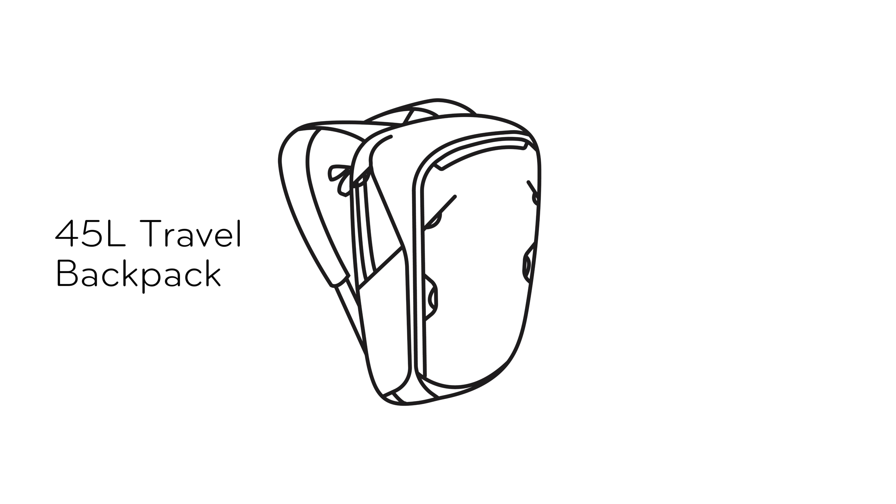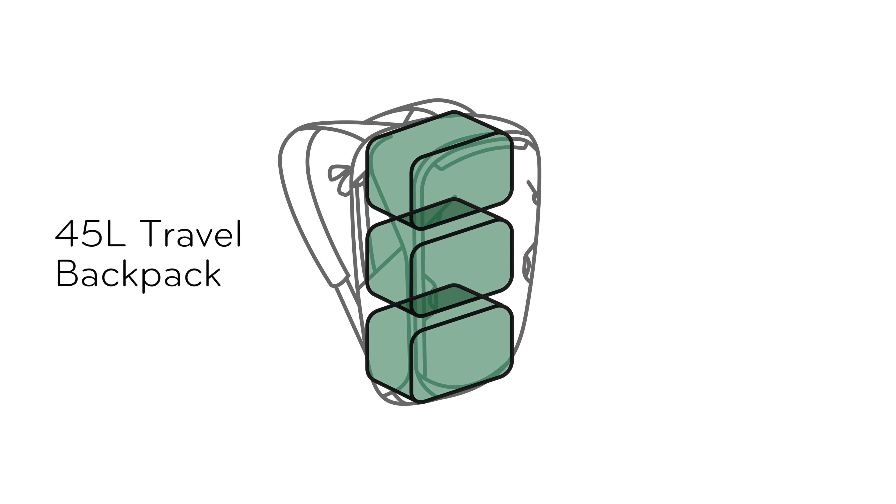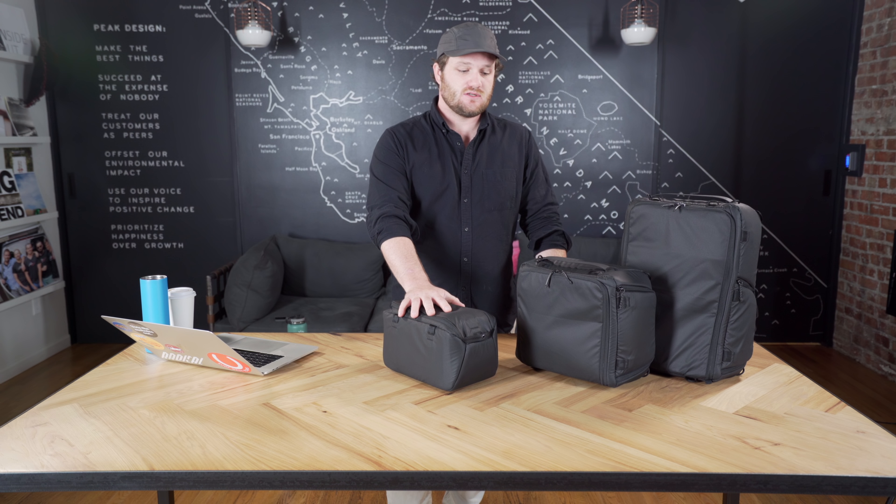For example, the 45-liter travel backpack has a three-cube capacity. So that would be three smalls, a medium and a small, or one large camera cube.